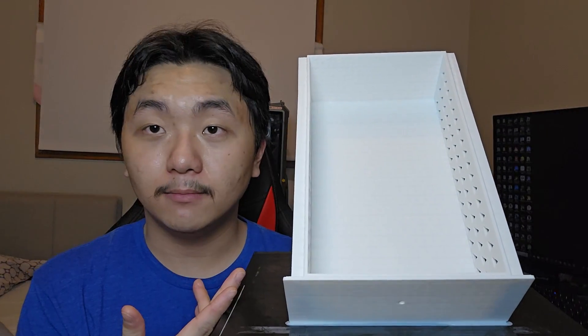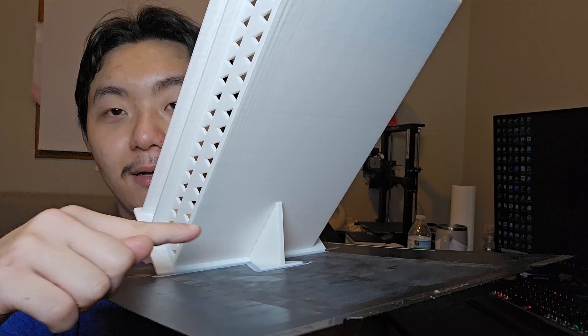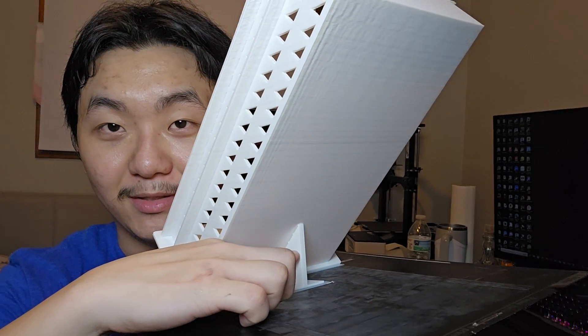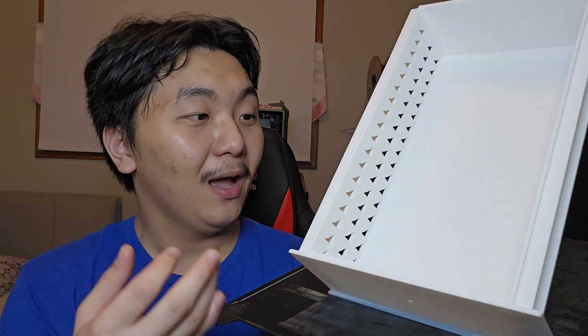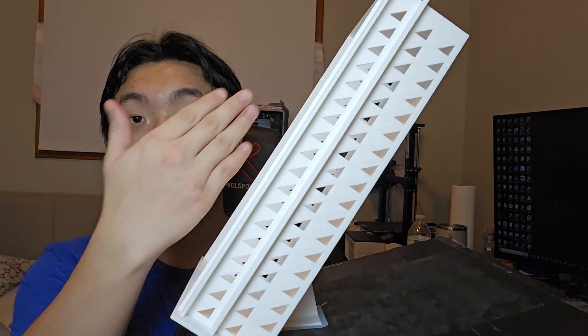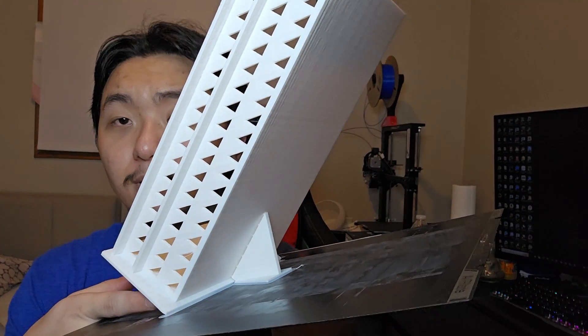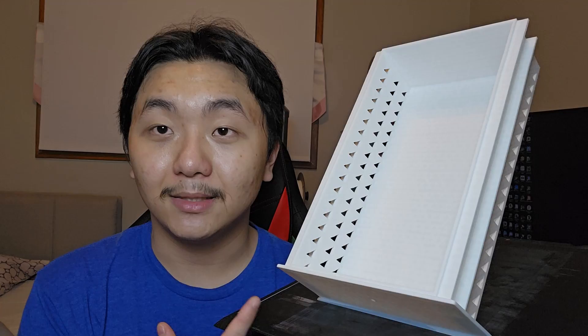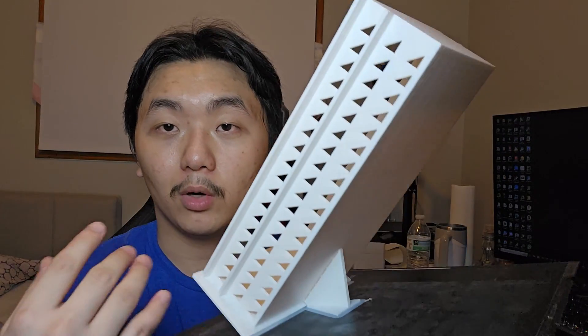Now did I come up with this idea? No, not exactly. But let's talk about how this works. I'm going to flip around. That is all the supports that were used in this print — oh my gosh, that is so amazing. I never even thought about printing diagonally like this, or at an angle like this. I got this idea from Slant 3D. You can go check out their YouTube channel — I will leave a link down below so you can go check out their video that talks more about this.